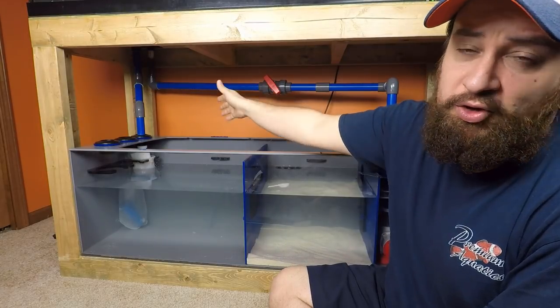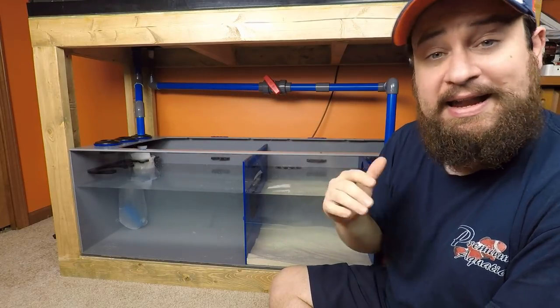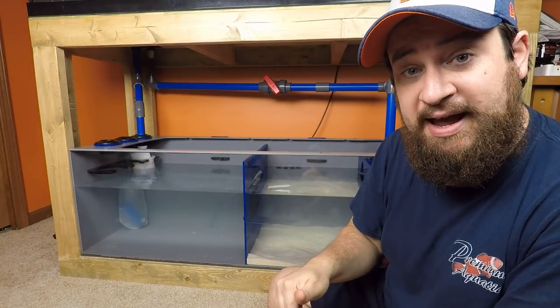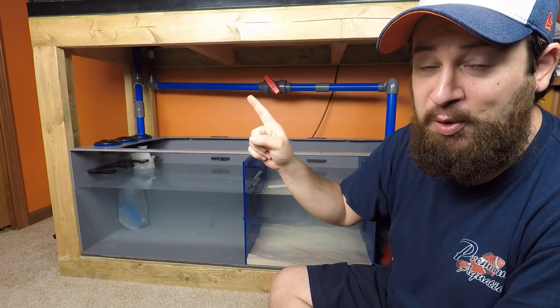The drain here — I just used a one-inch PVC all the way down into the water. It's going to be actually removed because I've got another piece of equipment showing up today that I'm going to be putting in here and re-plumbing. I'm pretty sure I just heard the doorbell and that's probably it.